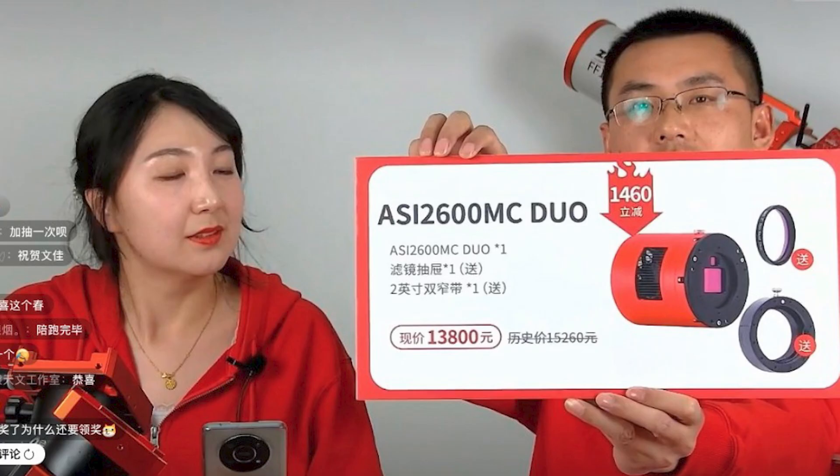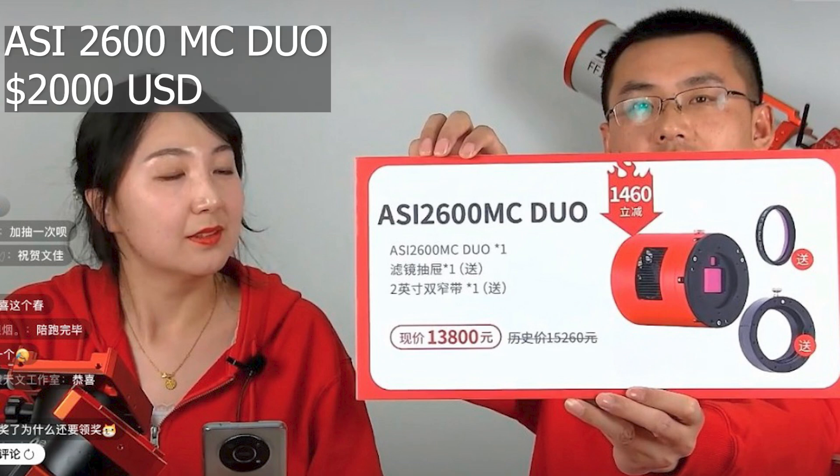Based on the price given here in Yuan, this camera is expected to launch for about $2,000 US, which is pretty similar to the $1,800 US that the regular ASI 2600MC goes for.